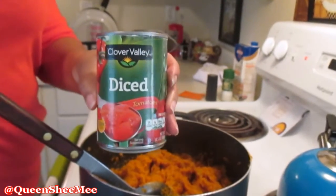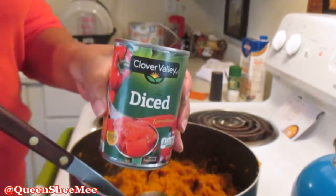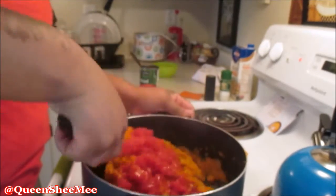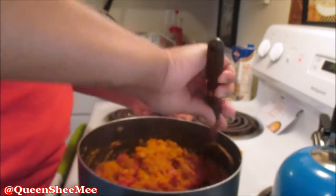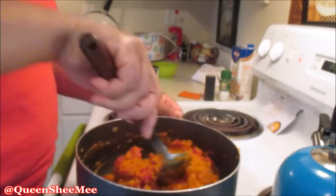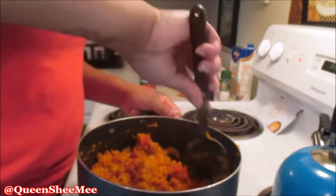You'll also need one can of diced tomatoes to go along with your butternut squash. Place that in and combine all the ingredients together. This recipe really does yield a large amount of soup, so you'll definitely want to have friends over because you'll have plenty of leftovers.